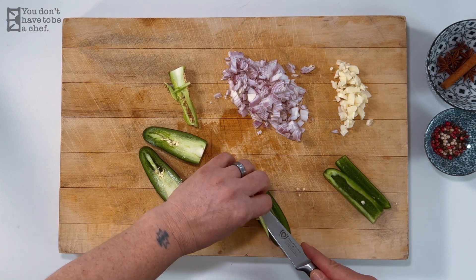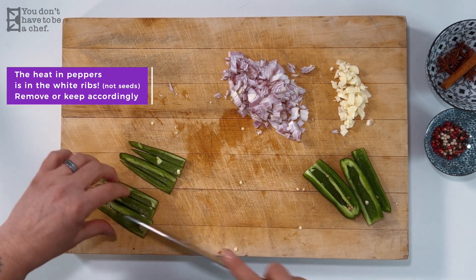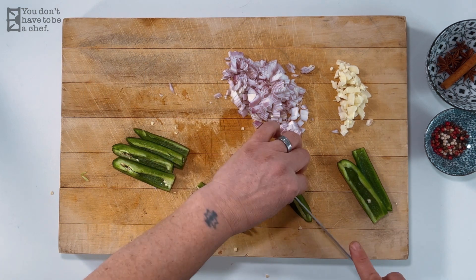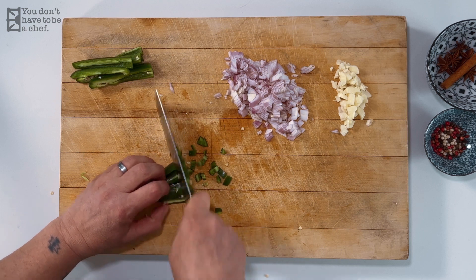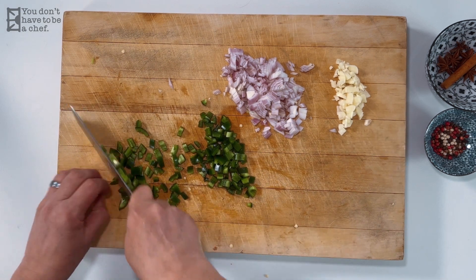I'm gonna de-seed them because the seeds actually get mushy. Don't rub your eyes after you cut this. A lot of people use a glove, at least on the hand that holds it. Definitely wash your hands and try not to rub your eyes. I am rough chopping all of these ingredients because they're gonna simmer in oil for about 30 minutes. That's all the prep we need. Let's go to the stove.